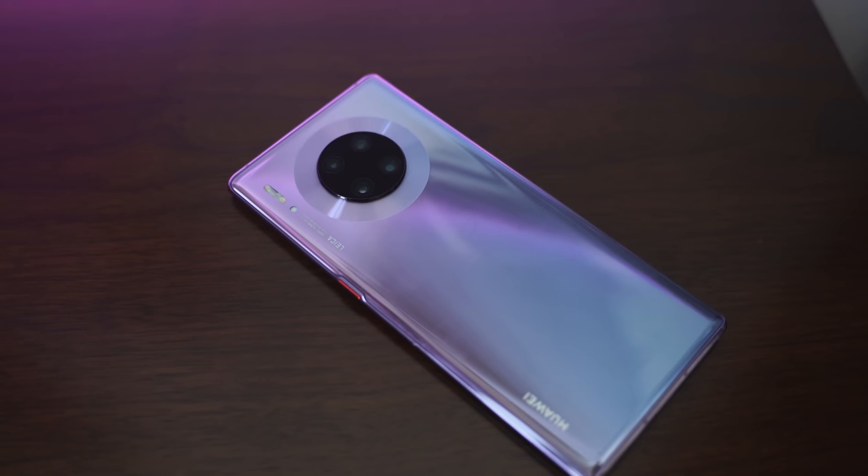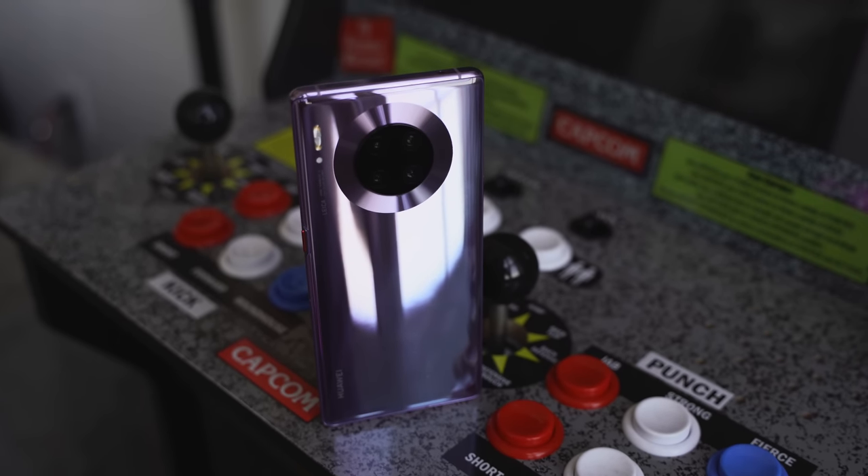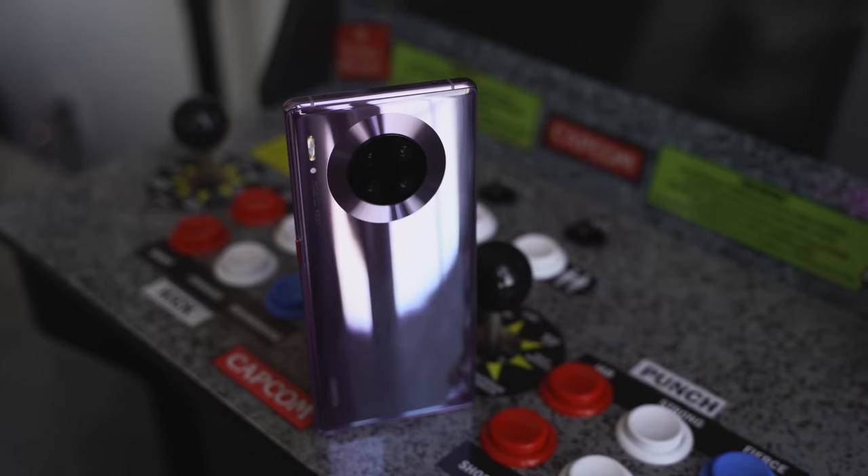That camera is dope, but let's start with the things we care about. It's got a new chipset — the Kirin 990, a 7 nanometer chipset. Just to warn you, none of the games are optimized for the chipset yet because this device is not out. We've got 8 gigs of RAM and 256 gigabytes of storage, so we've got all the things we need.